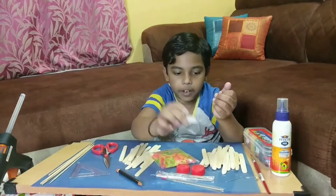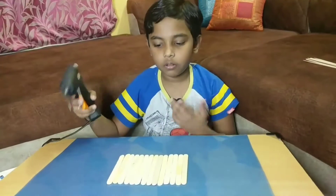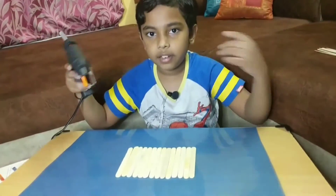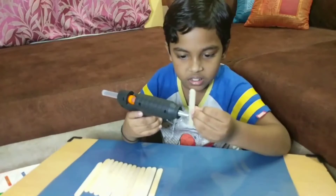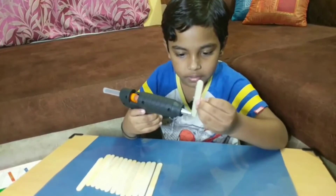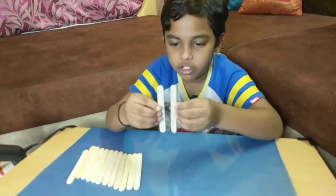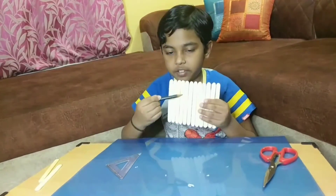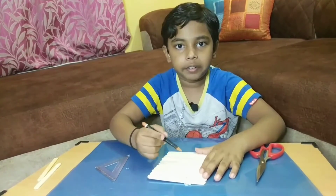Take a piece of eraser and a pin. Use the glue gun to make a shape like this and let's move to the next step. Now the base is ready. We should draw the shape and cut it.